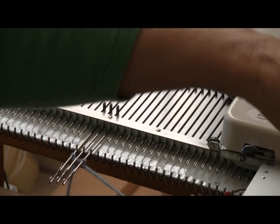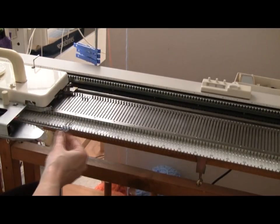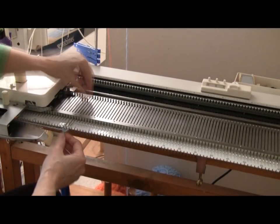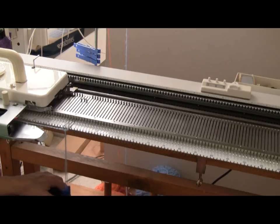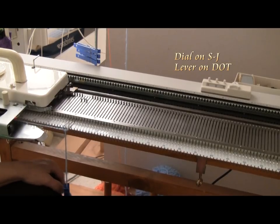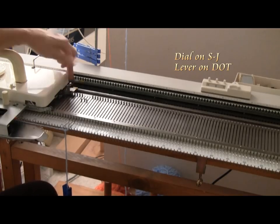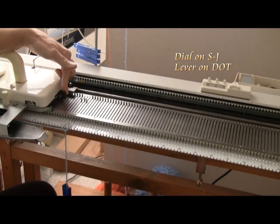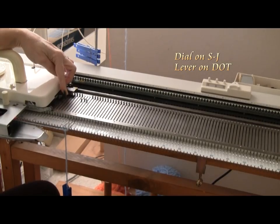After that, go ahead and thread your machine. Make sure all the stitches are knitted through and give the end a tug. Now I'm going to change the setting on the carriage so that it will slip to the right and knit when it goes to the left. To do that with this Studio machine, I just move the lever on the right from the triangle to the dot — that'll make it slip.